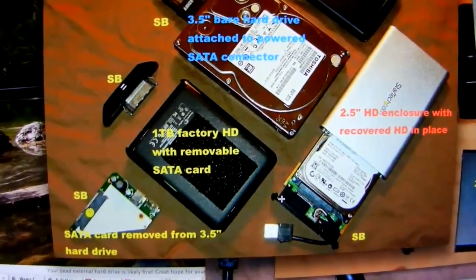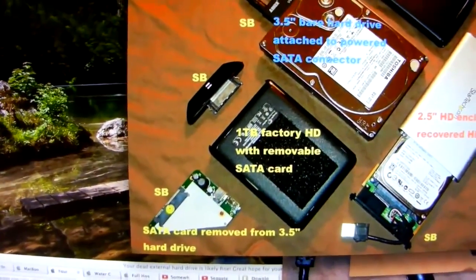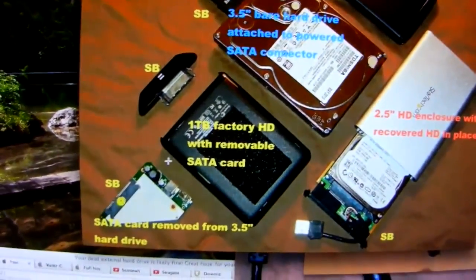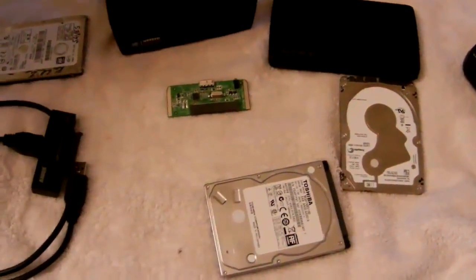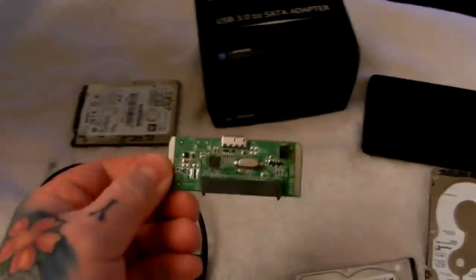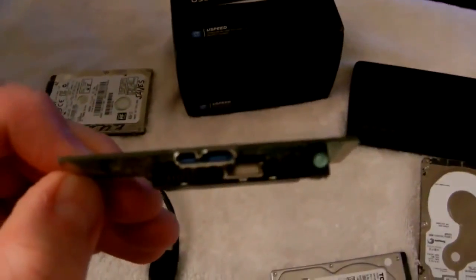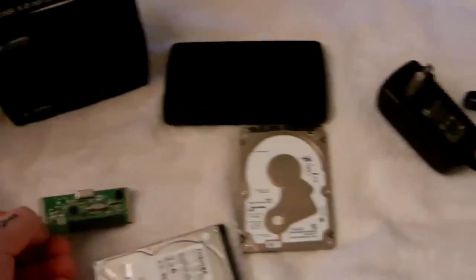Here's one taken out of a reliable enclosure. You can see the hard drive connected to the SATA bridge card. Here's a Seagate one, and here's the three-and-a-half inch SATA card that was connected to this three-and-a-half inch hard drive — which a customer said had failed, but of course it had not. There are literally millions of hard drives thrown away every year that are perfectly fine. The only thing that failed is this SATA bridge card. It has a SATA connector here which snaps onto your hard drive, and on the other side is one of several varieties of USB connectors.